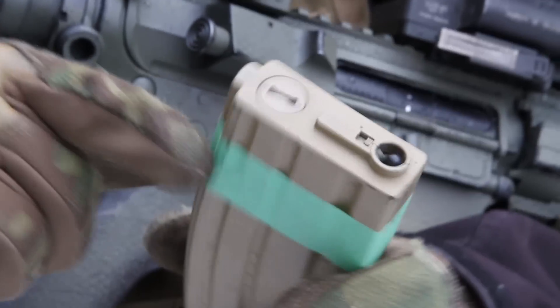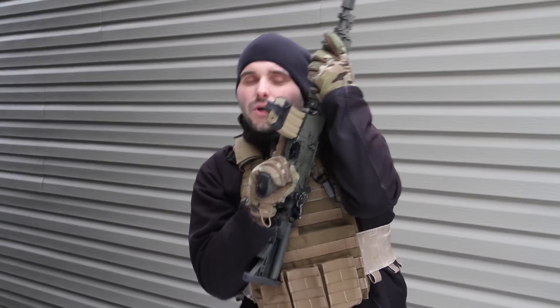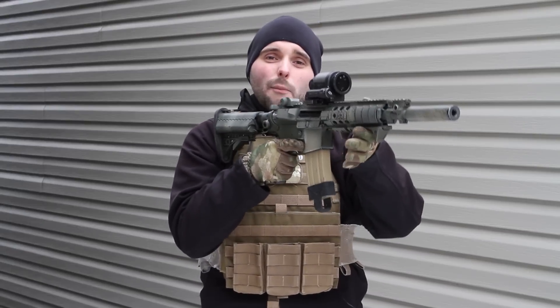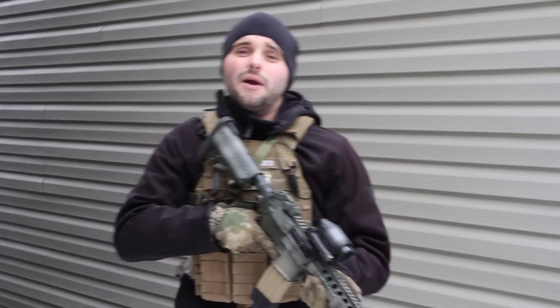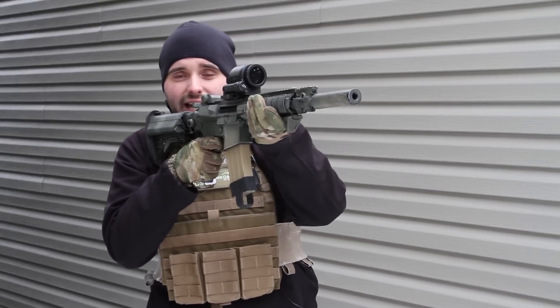Tip number 3 is learn how to use your cover correctly. From TV and movies we always see SWAT guys and soldiers coming up to a piece of cover and holding right next to it. That doesn't really work in the real world. What you want to do is make sure your piece of cover is, as much as you can, about an arm's length from you. This allows you to keep your gun up when you're behind cover rather than down. If my gun is down and I'm coming out of cover, the first thing I need to do is bring my gun up. However, if I'm already behind cover with my gun up, when I come out the first thing I can do is shoot.